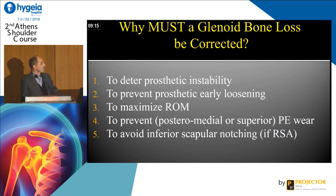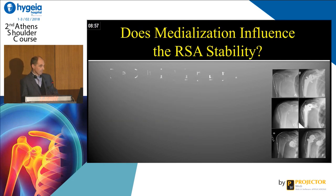Now, the question is: why must the glenoid bone loss be corrected? Of course, we have to prevent prosthetic instability, prevent early loosening, maximize the range of motion, prevent poly wear, and avoid anterior scapular notching in case of reverse shoulder arthroplasty.